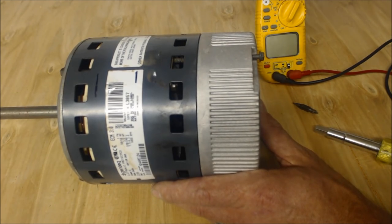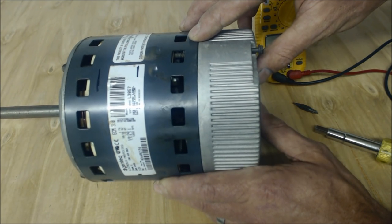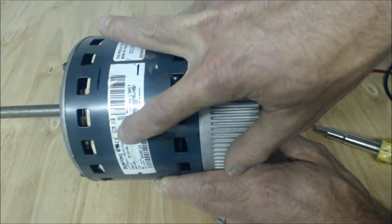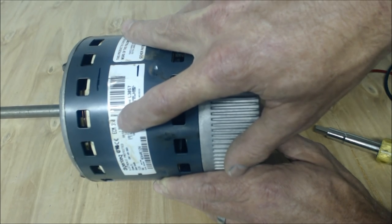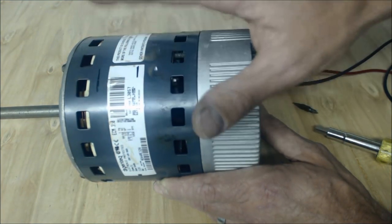Hey guys, this is the EC Service Tech and today we're looking at a variable speed blower motor that's bad. This particular one is a Gentech ECM 3.0, but you could be working with a 2.0, a 2.3, a 2.5, or a 3.0 — these are the variable speed blower motors.